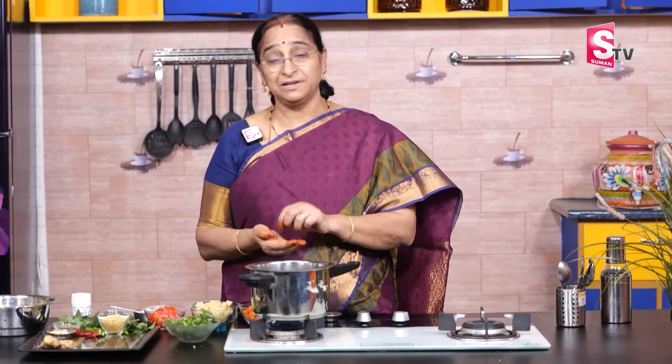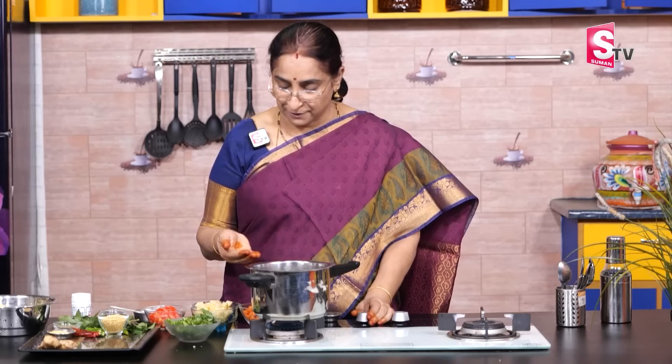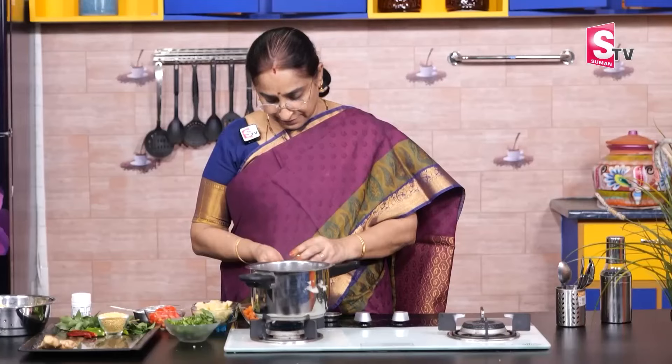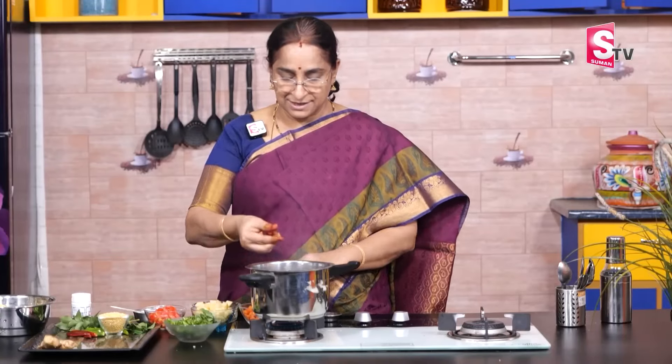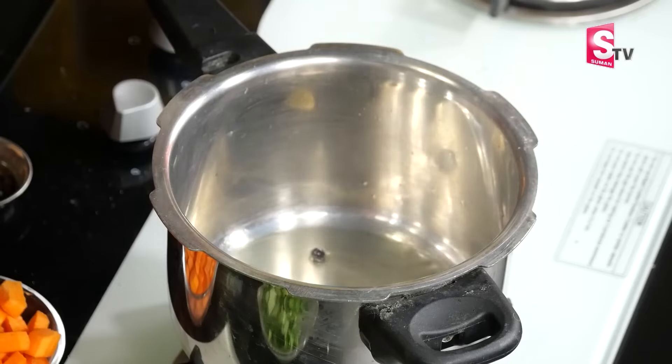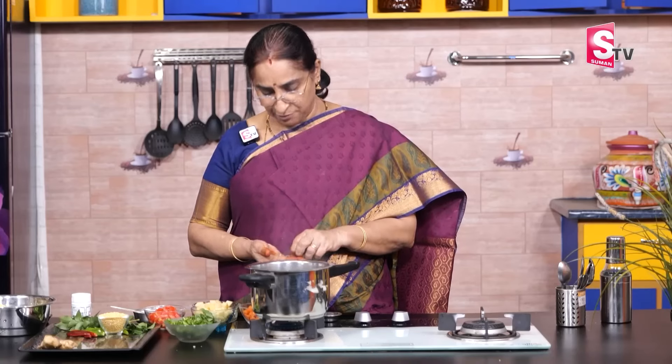If you want to add a small spoon of meat, you will use some salt. Add a little bit of meat then add a little masala, add a little bit more into the bowl.